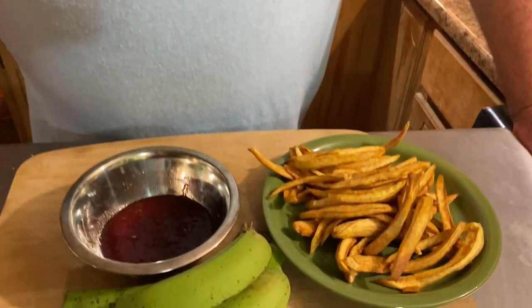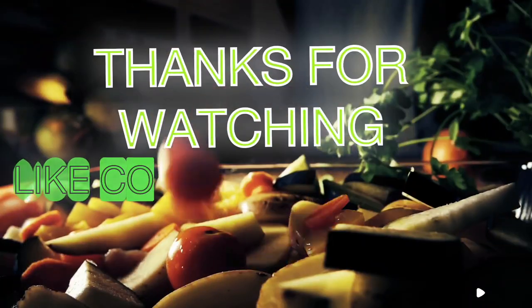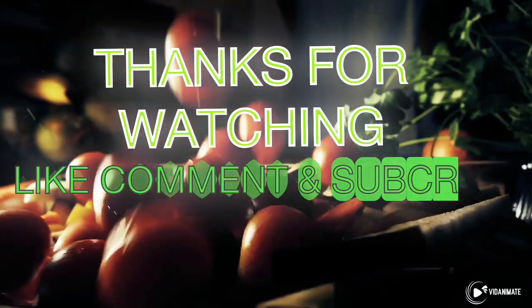Remember guys, it's easy to grow something for your family. See you next time!